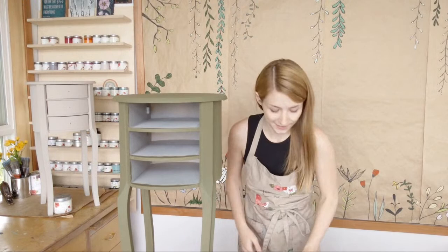Good morning, everybody. Happy Tuesday. Mary from Country Chic Paint here.